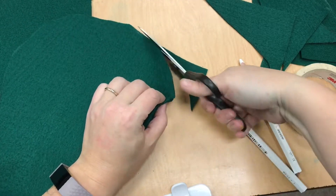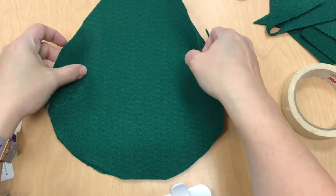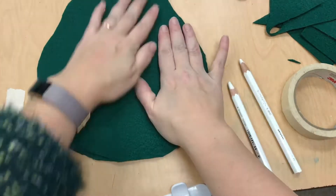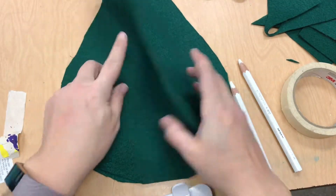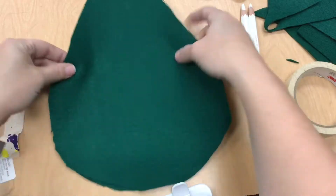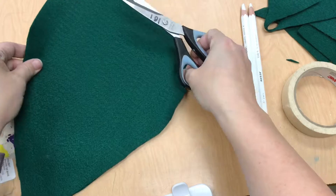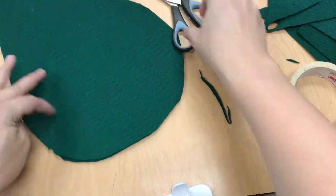Once you have both pieces cut out, you need to line them up, check the front and back, and make sure they're matching. Right now is the best time to trim any jagged edges or any edges that are differently shaped than the piece of fabric on top or bottom. Here I decide I'm going to trim a little bit on that raggedy edge and make them really line up.